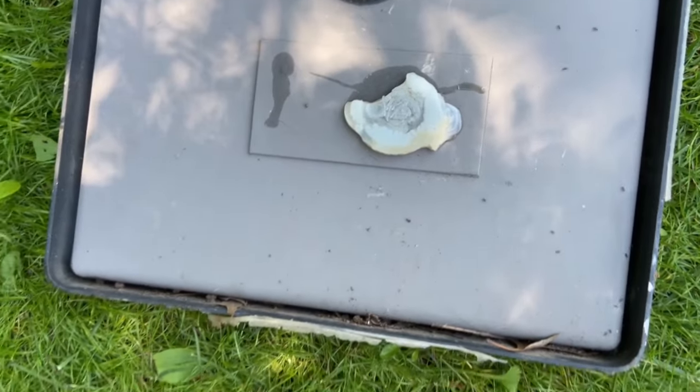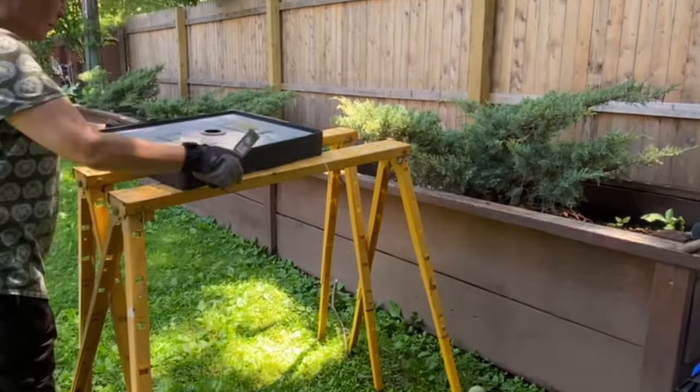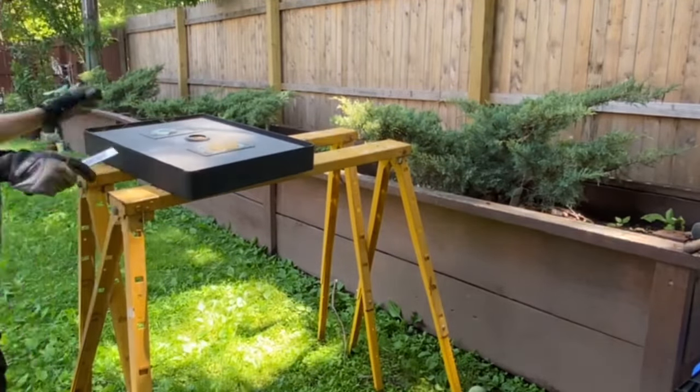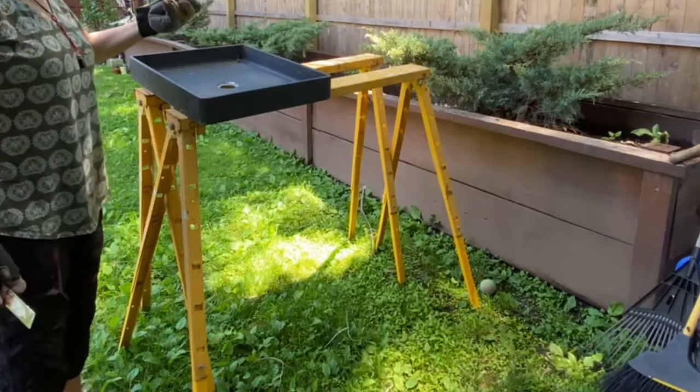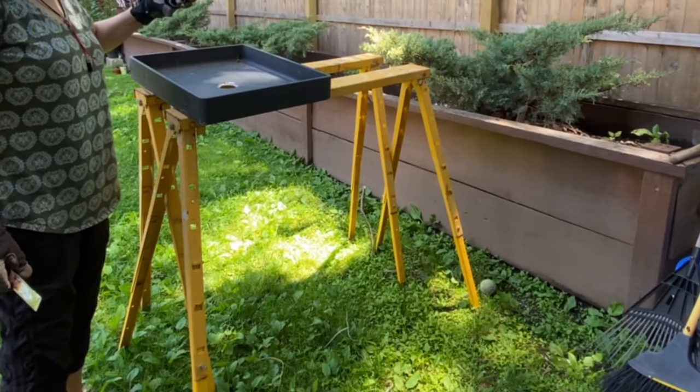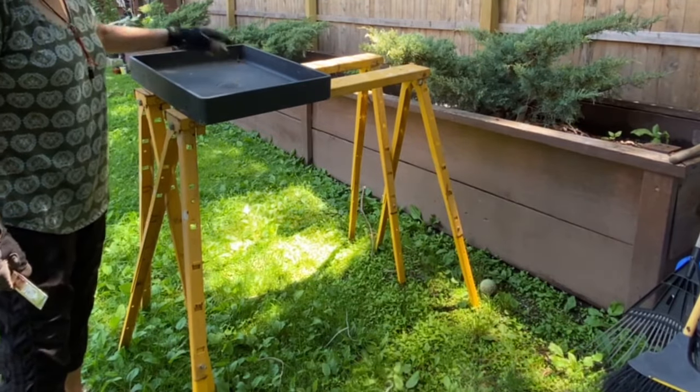Now I'm going to go ahead and clean the sink and scrape off the silicone. I found the drain cover — this will be very useful. I need to test whether it's leaking or not; hopefully not, so I don't have to put any glue, silicone, or anything like that.